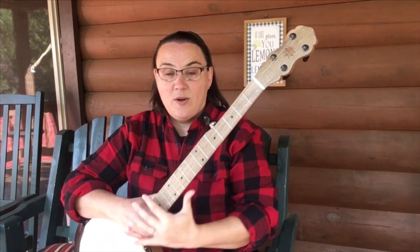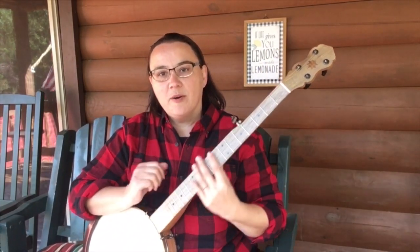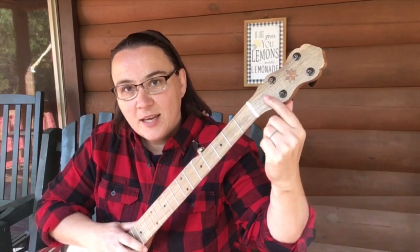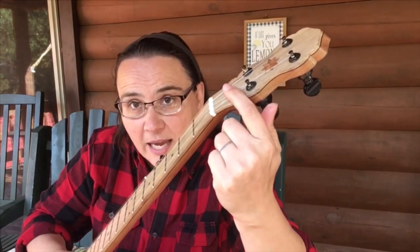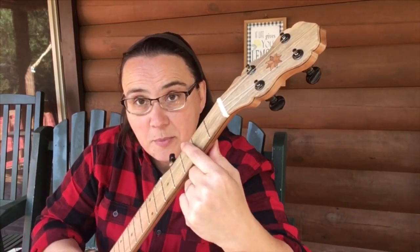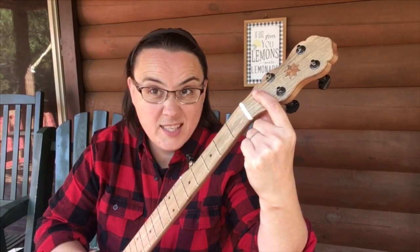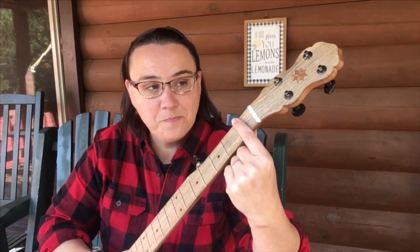Our strings go onto our fretboard here. This long piece where we put our hand to fret our notes is called the fretboard. When the strings come off of the headstock and onto the fretboard, there's a piece of material here that is called the nut. That just takes those strings from the headstock and puts them onto the fretboard. And that's the nut.